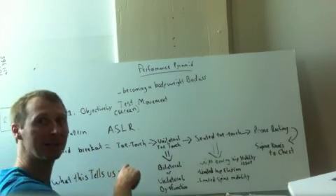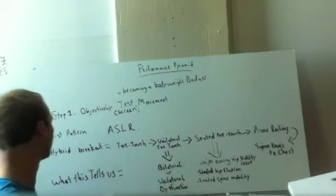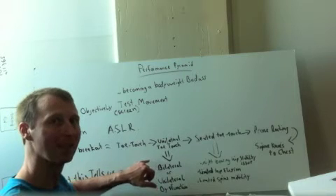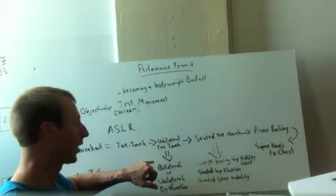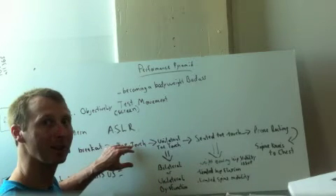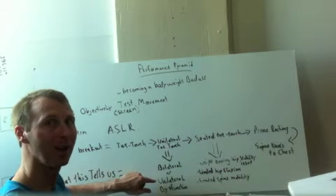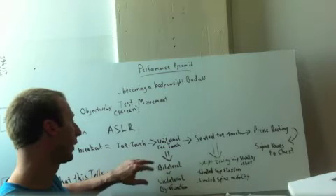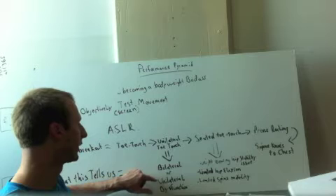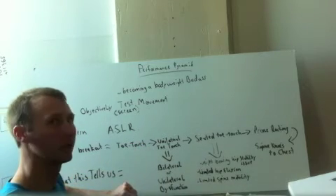The hybrid breakout for the toe touch pattern works like this: you pass the toe touch — good. If you don't pass the toe touch, but you can do both sides of the unilateral toe touch (foot up on block, can touch left and right evenly), then we have a bilateral hip stability problem. Your body has the motor control ability unilaterally but cannot stabilize it bilaterally. If you can do one side and not the other, you have a unilateral hip dysfunction. If you can do both sides but not the bilateral toe touch, that's a bilateral weight bearing hip stability issue.